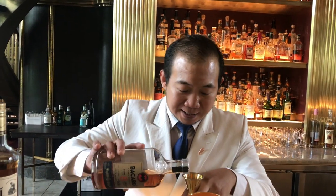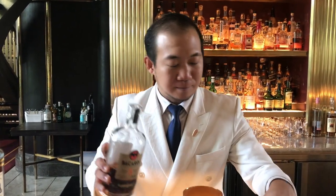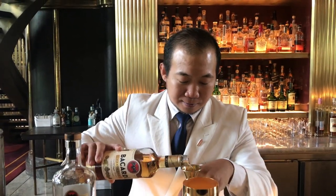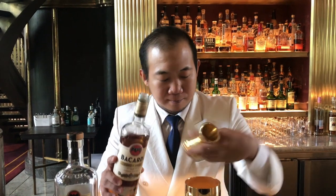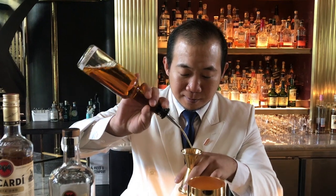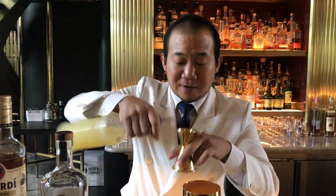So it'll be 20 ml of Bacardi 8, another 20 ml of Bacardi Carta Oro, 20 ml of Benedictine DOM, and last but not least, 20 ml of lemon juice.